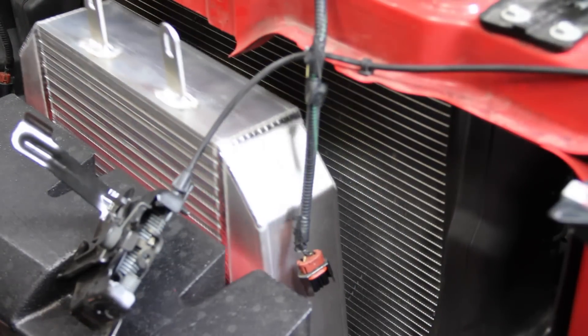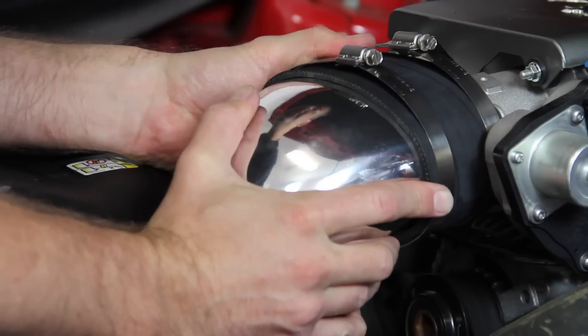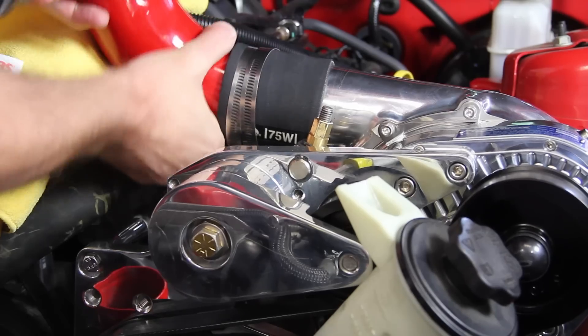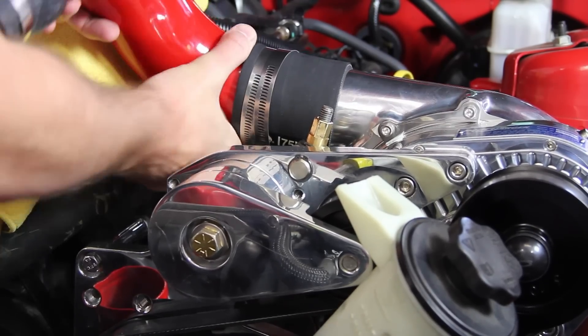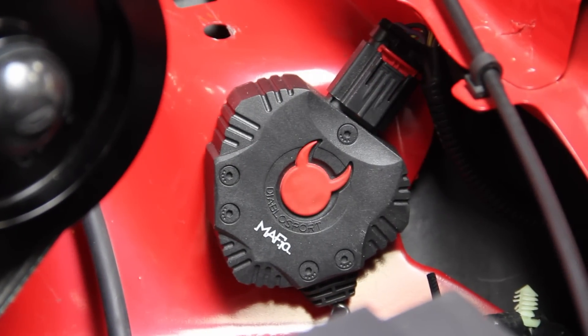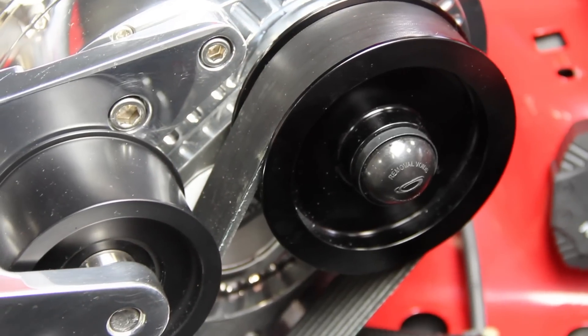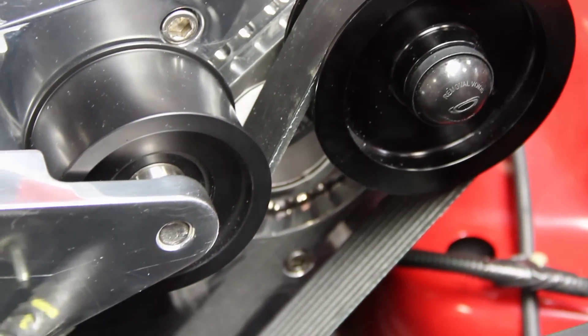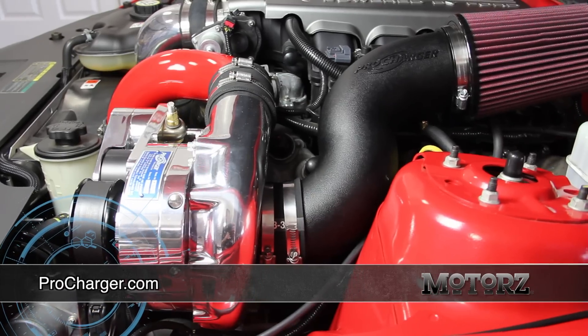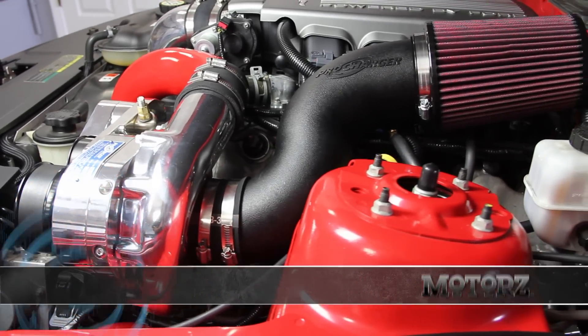These steps are all thoroughly documented in our previous episode including dyno results, and ProCharger's detailed installation guide is top-notch with color photos. The trickiest parts are routing tubing in very tight spaces and installing the fuel pump booster under the rear seat. Be sure to take your time, read the guide several times, watch our previous episode, and have all the right tools before getting started. For more information visit ProCharger.com.